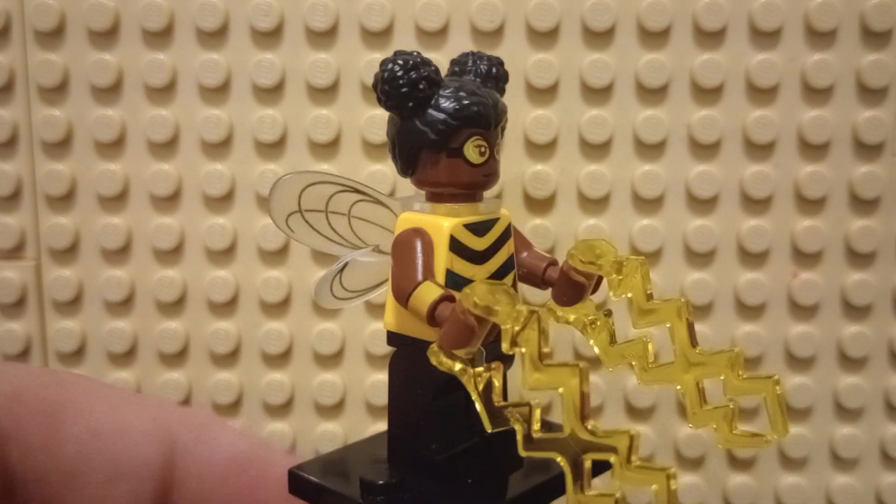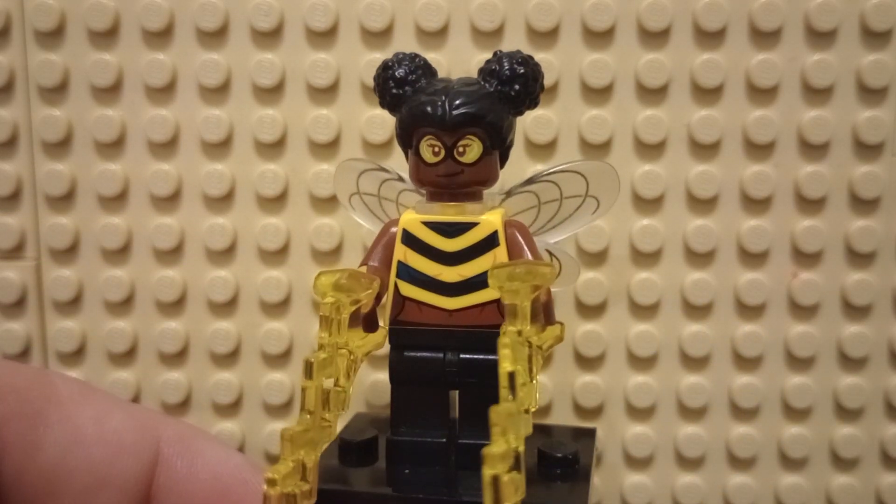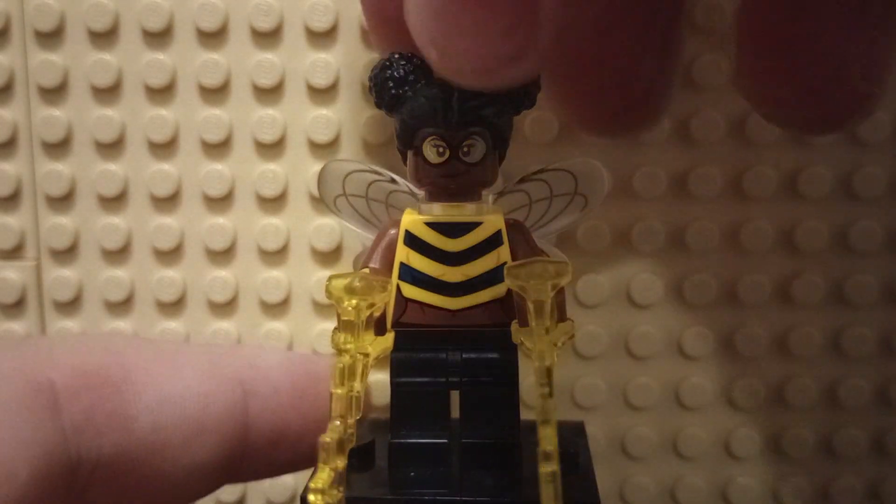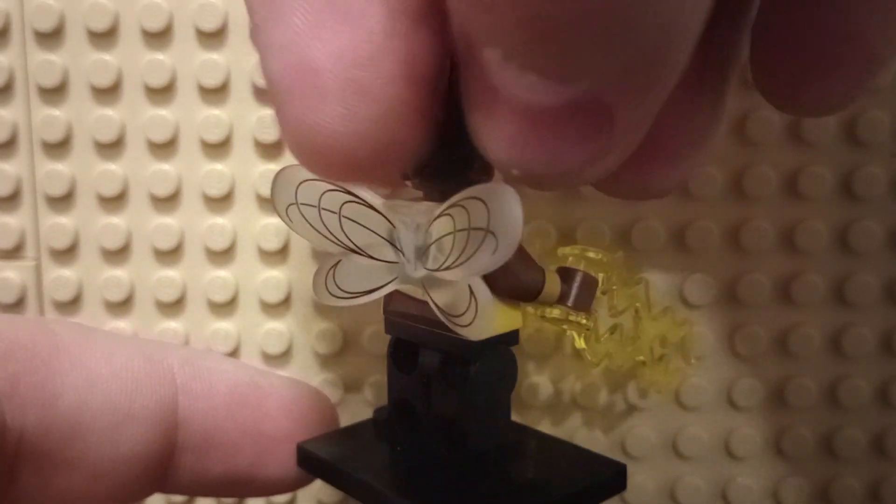Got a fantastic print all the way around. I wish that there was some printing on the legs, but she doesn't quite need it. Got some arm printing, and I love the look with her goggles, and I love this hair piece. And I do like the printing for her wings.